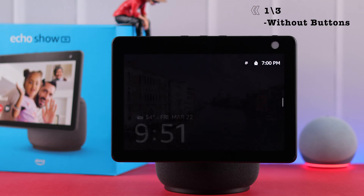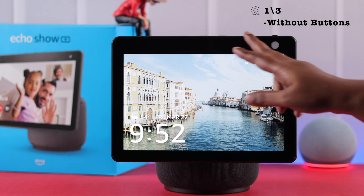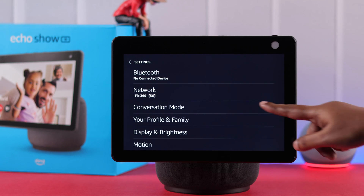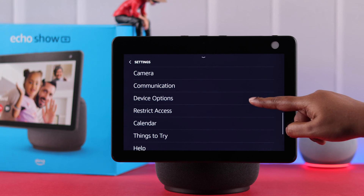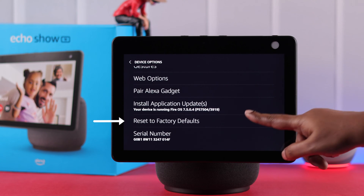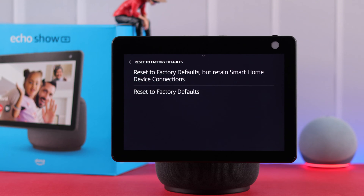The first process is while your screen is responding. Maybe you're selling or giving away — just swipe down the screen, tap on Settings, scroll down to Device Options, tap on it, scroll down to the end, and tap on Reset to Factory Defaults.